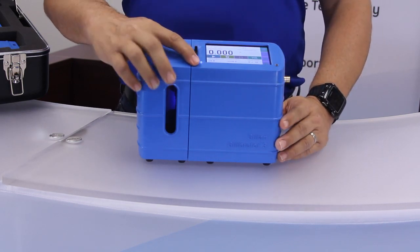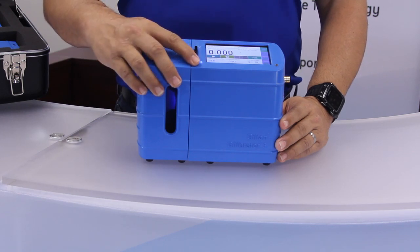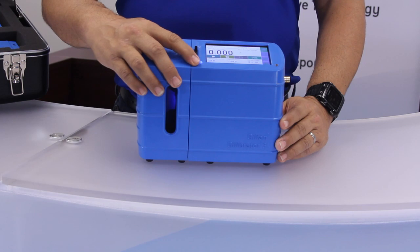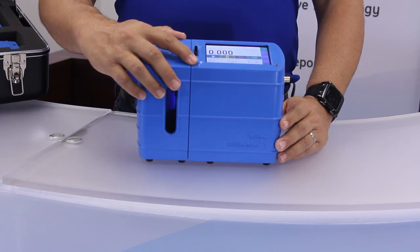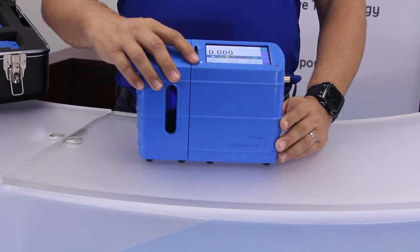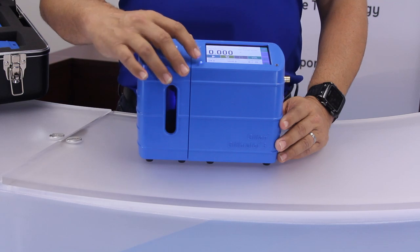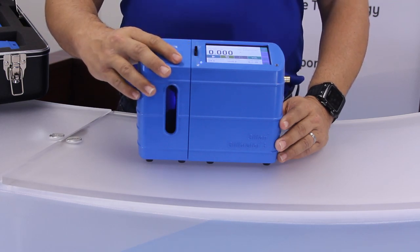The status notification LED, located adjacent to the lower left corner of the LCD display, will display the following status codes: solid blue means the Gilibrator is on; green means a firmware update is pending or in progress; flashing blue and red means you have an extremely low battery, and the Gilibrator 3 will shut itself off at this point.